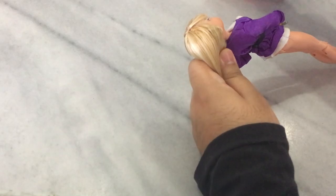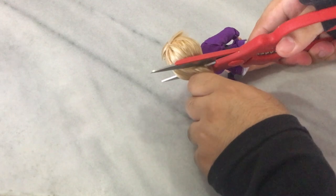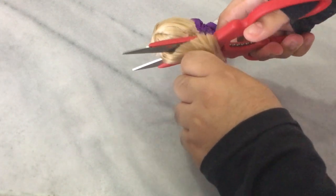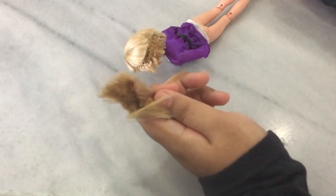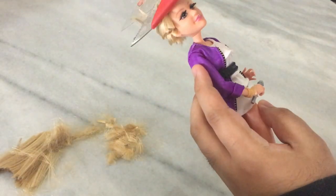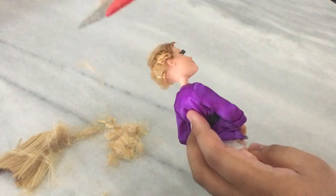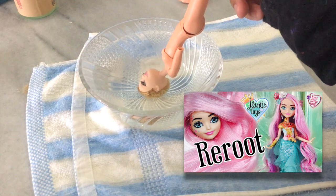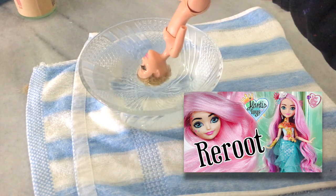I'm not gonna be talking much in the video, so enjoy the process. If you're looking for a detailed tutorial on how to re-root doll hair, check out my Michele Mermaid video.